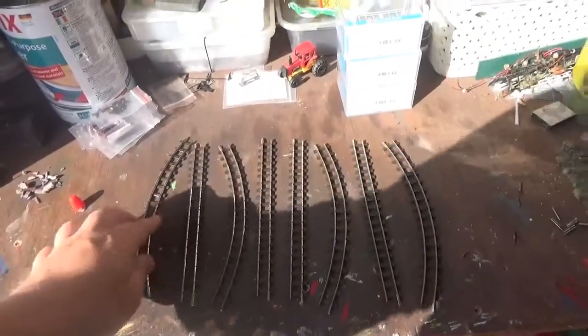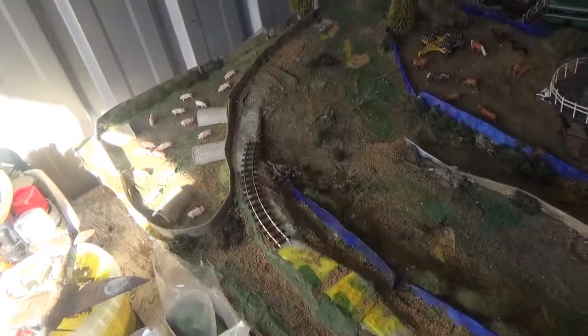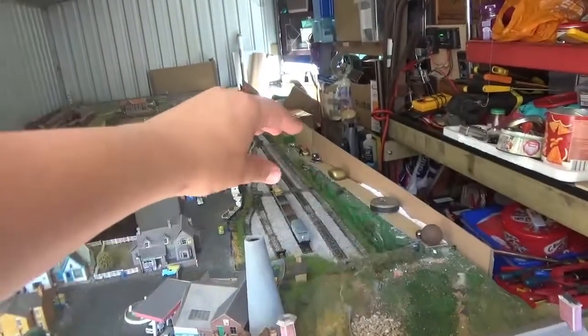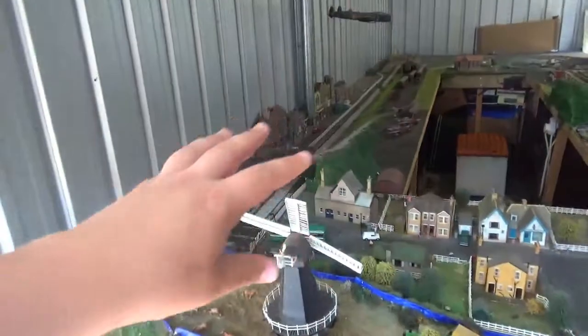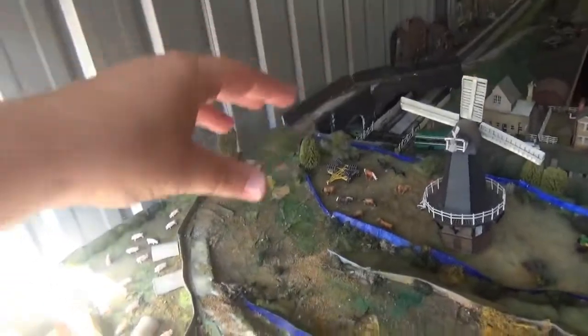We've already got some 009 track pieces here — only a few — bought as a starting point and as a reference to gauge how much more we'd need, especially for curves. We have more track on order, but rather than buying everything in bulk, we're going to concentrate on this upper area first. The track we have ordered plus what's already here should be enough to sort out this area.